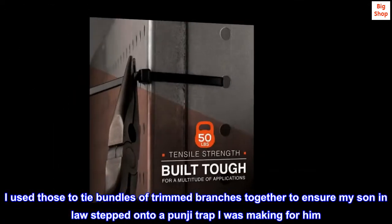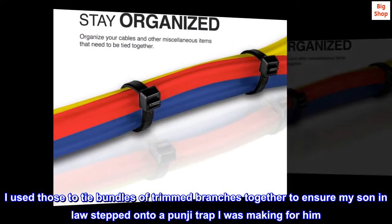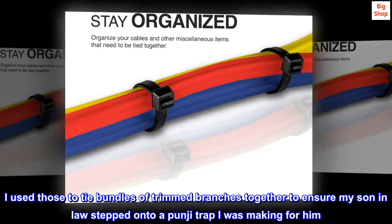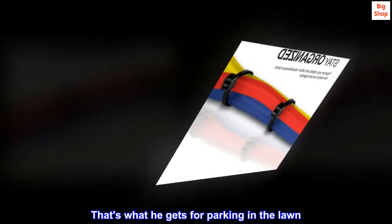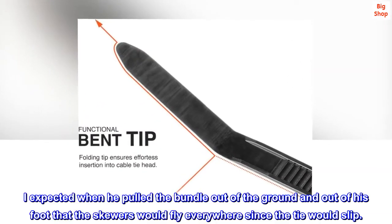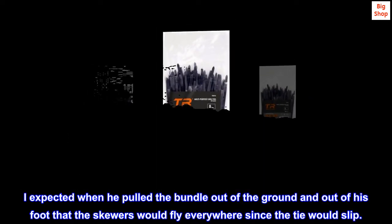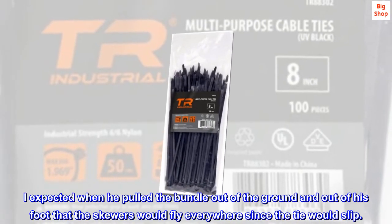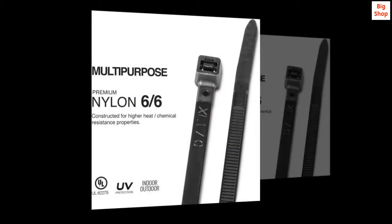For this case I needed black, though white would have done. I used those to tie bundles of trimmed branches together to ensure my son-in-law stepped onto a punji trap I was making for him. That's what he gets for parking in the lawn. Sorry, I digress. I expected when he pulled the bundle out of the ground and out of his foot that the skewers would fly everywhere since the tie would slip. Nope. Held on. Now I can use it again if he pulls the stunt again.